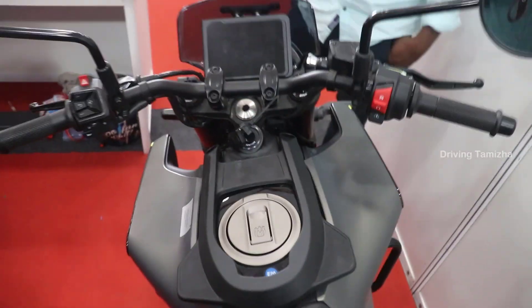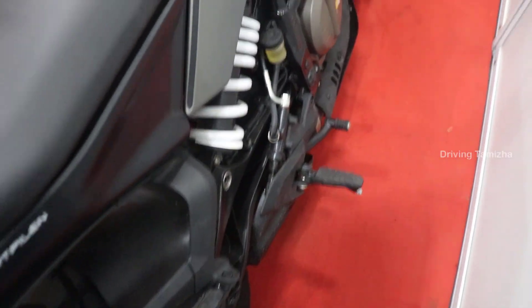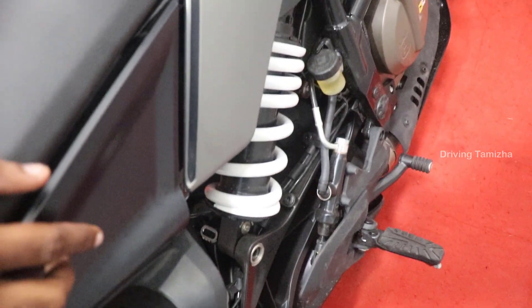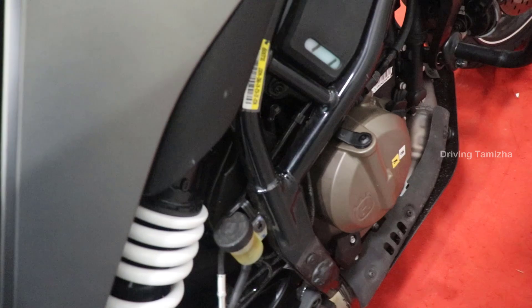The weight of the bike is 171kg. The suspension is on the right side. The rear brake is on the right.